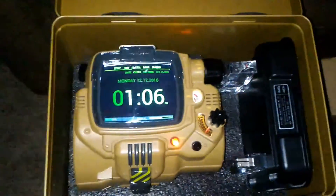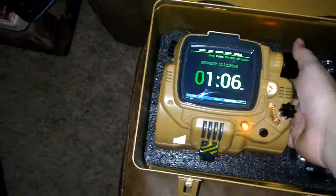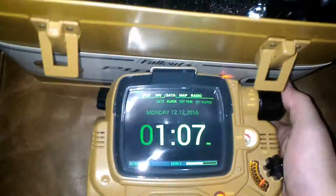I already opened it up and hooked it up to my phone, so you can pull this out of here. Other than that it's just the stand — kind of like the other one — and the styrofoam padding.